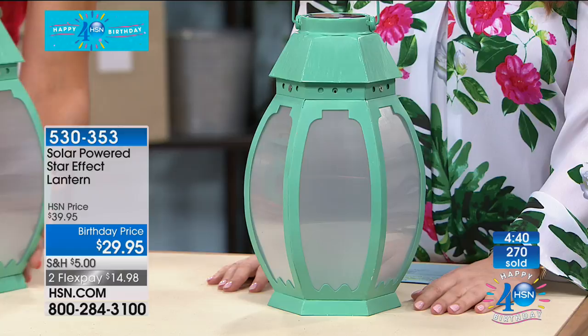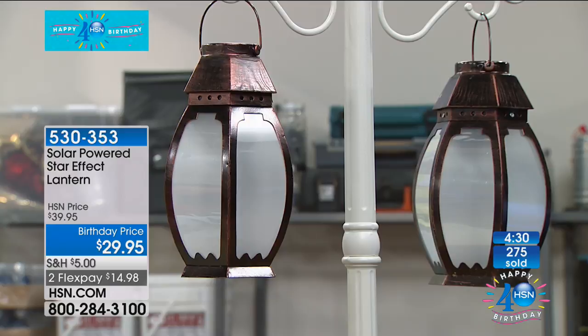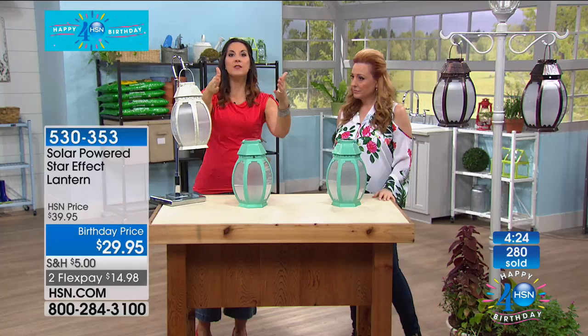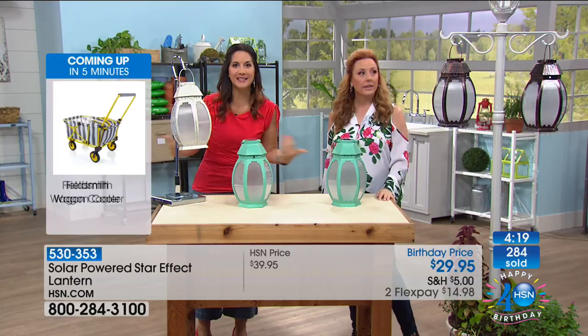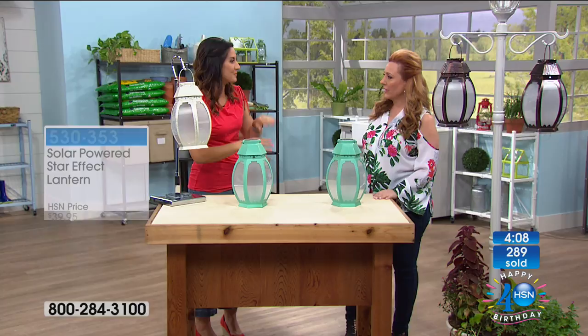Bronze is going to be the next to sell out. Teal is completely gone — I'm so sad. Can you see how we have these displayed? There are so many different ways. Shepherd's hooks — you could put shepherd hooks all up and down your driveway. Think about driving into that every single night, welcoming your friends and family. If you have stairs, you could put them on the stairs of your front porch. I'm so sorry about the teal — I'll see what I can do.